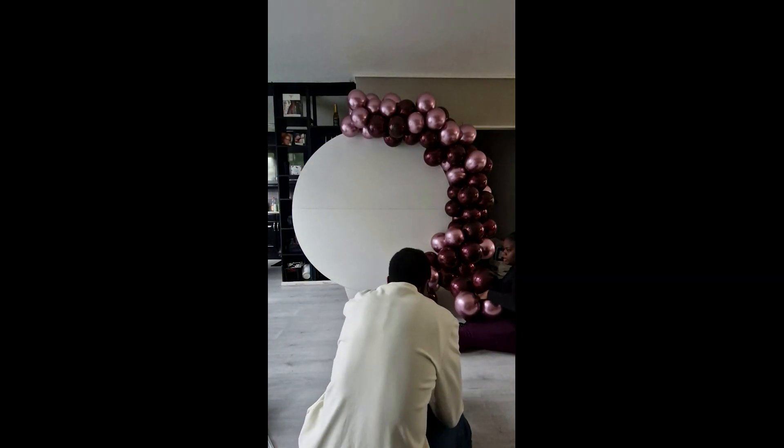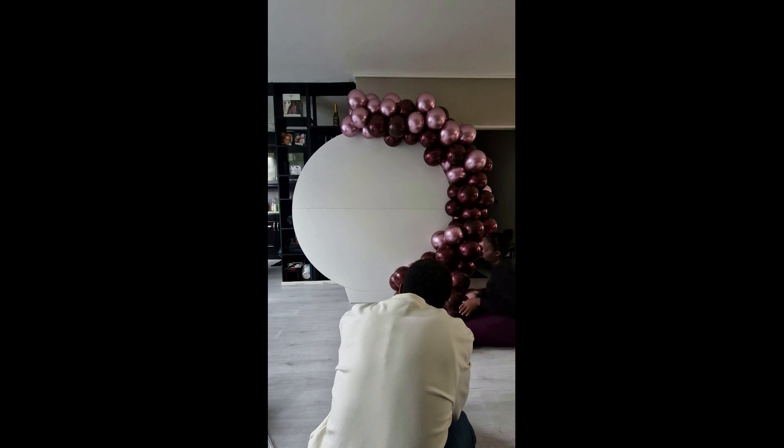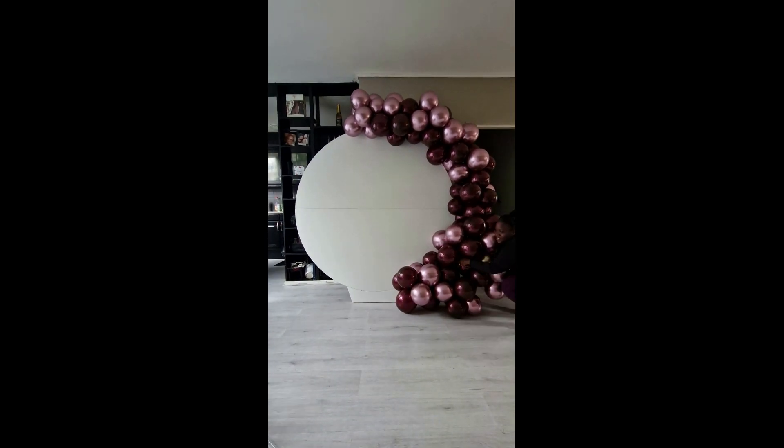Excuse my boyfriend slash cameraman being in the way! Whenever he comes with me to a booking, he always records me during the process so I can have behind-the-scenes footage for my TikTok mostly. Yeah, it's really nice of him to do that.